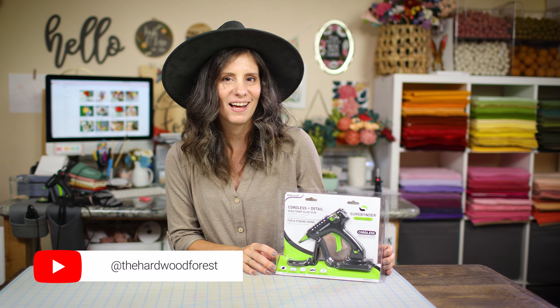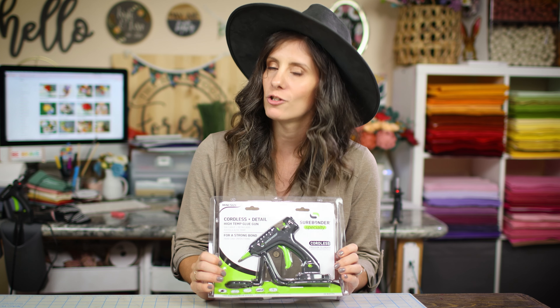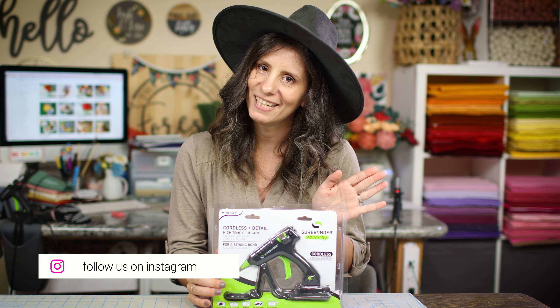Hey guys, this is a review of the Surebonder Cordless Glue Gun. Stick around to the end if you want to know my opinion if the extra dollars are worth going cordless or just sticking with the corded version.